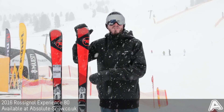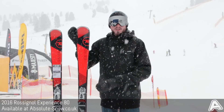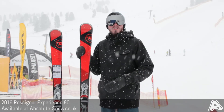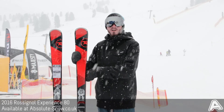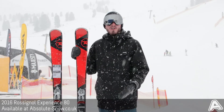It's also really nice if you hit a bit of crud — this isn't going to completely die on you, it's going to help you skip straight through it. It's got a sintered base, so nice and fast and durable. It also has an extended sidecut. As you can see, the nose on it is quite stubby, which means the sidecut goes further towards the tip of the ski to give you more grip, more precision, and better ease of use.